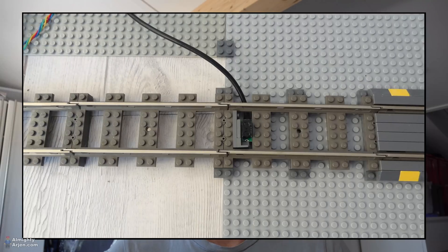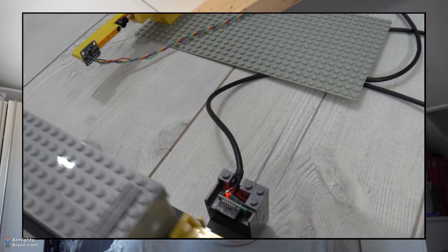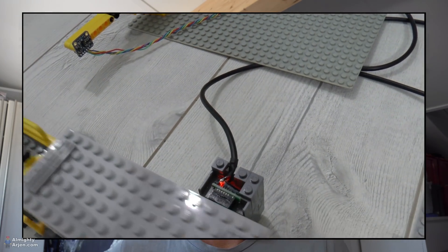We're still at the problem of making the train stop very precisely and I got some suggestions from you guys — thank you for that. One suggestion was putting the sensor not at the side of the track but in the track itself looking upward to detect the bottom of the train. I did that, but it turns out the sensor didn't read the gaps between the wagons, so it has the same problem as before. Unfortunately that's not gonna work.